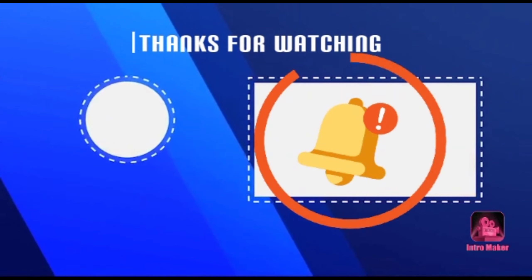Please like, share and subscribe, and see you soon. If you have any questions, please like, share and subscribe.